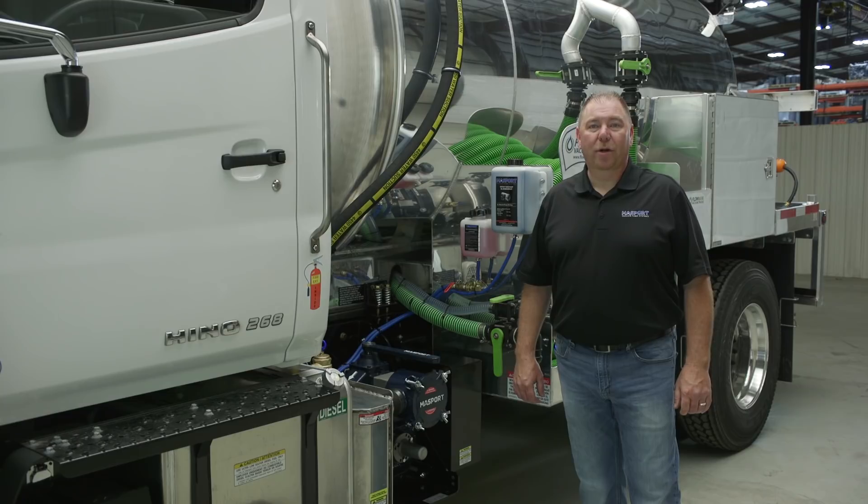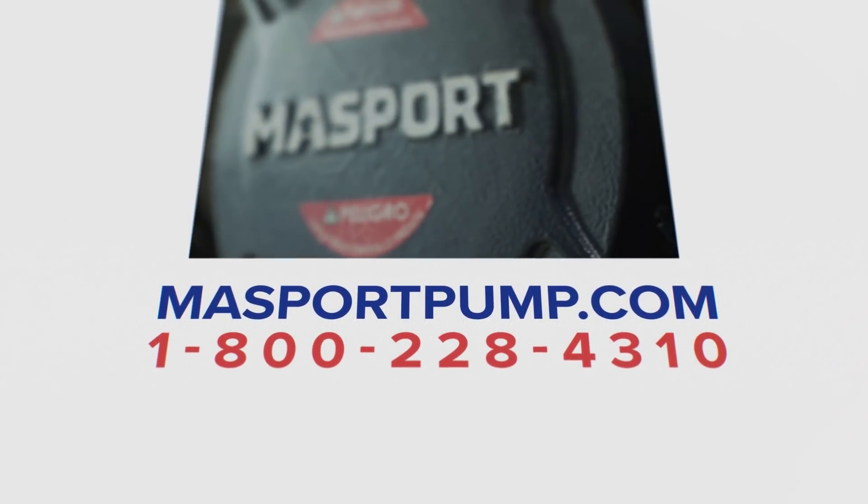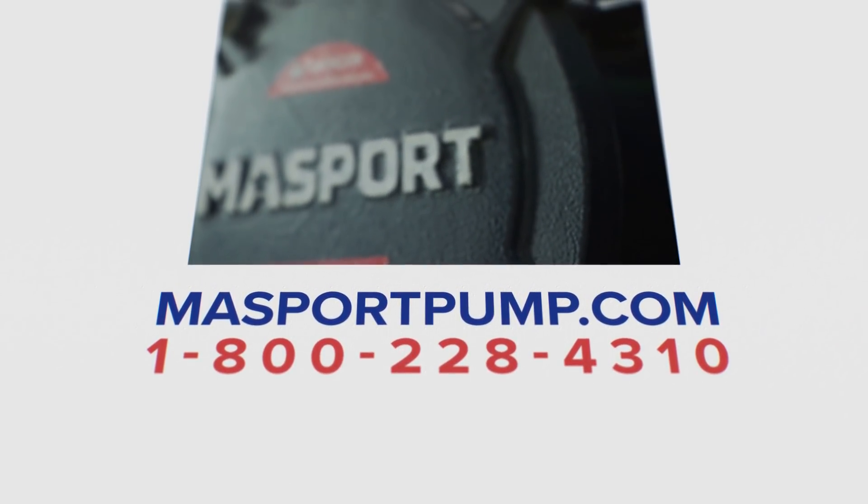And remember, without a working pump, you don't have a working truck. That's all for this video. For more information regarding your pump, please visit massportpump.com or contact us by using the information on this screen.